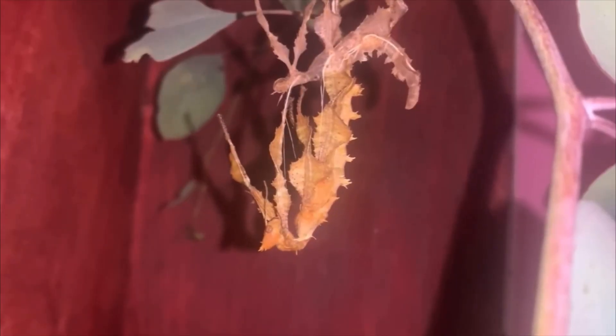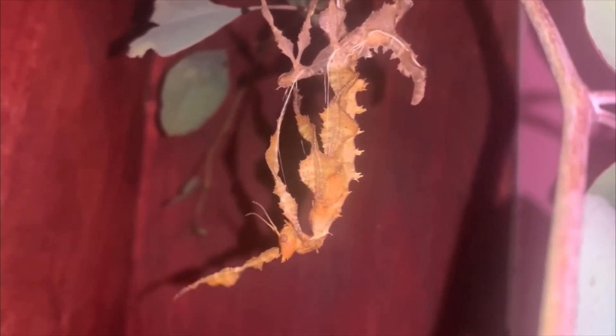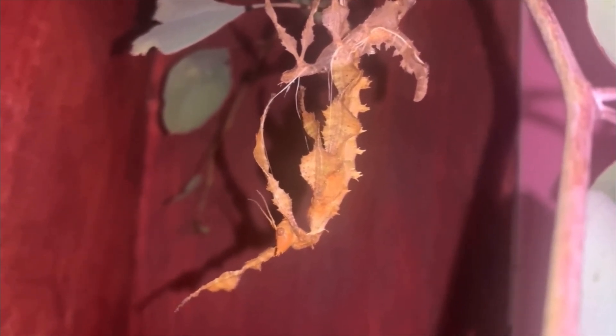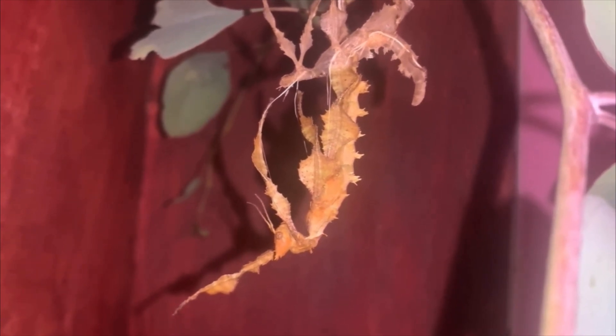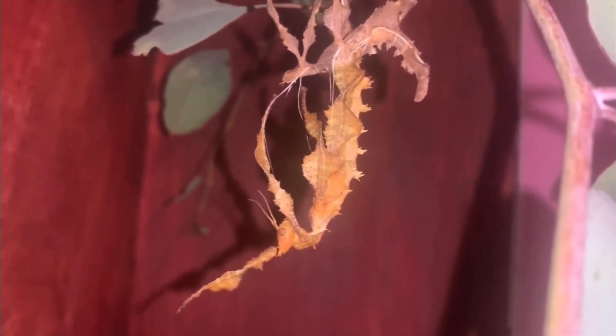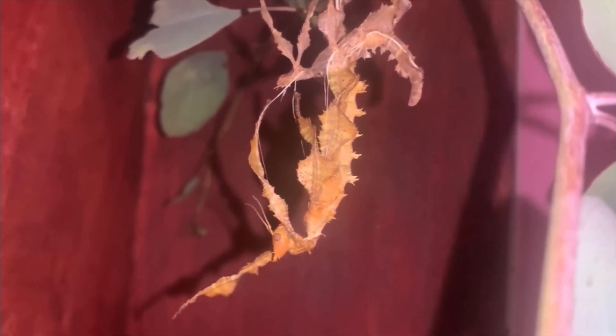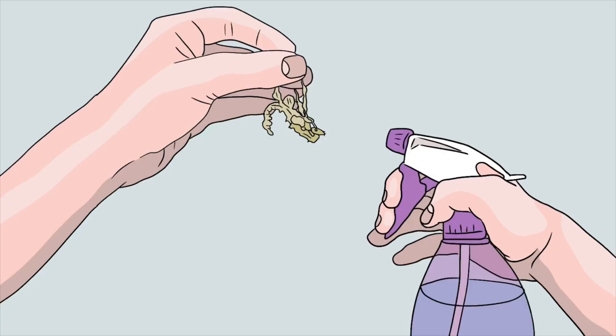A very stressful time you may experience is when your phasmid is stuck in its old exoskeleton and for whatever reason cannot get itself out. This usually only occurs if the environment is not humid enough. Mild cases may only cause a lost limb or two, but severe cases can leave the phasmid deformed, which reduces its chance of survival. If you believe your stick insect is stuck in its shed exoskeleton, try misting the insect with water to soften the skin. If the exuvium has been stuck for quite a while, the new skin would have already dried, resulting in the exuvium basically getting glued onto the phasmid.